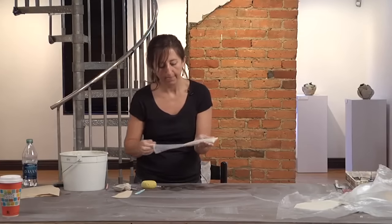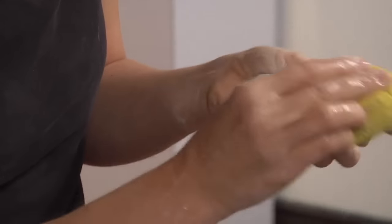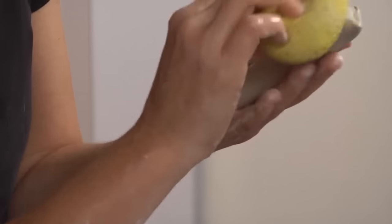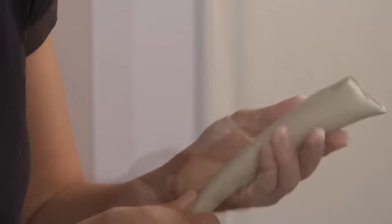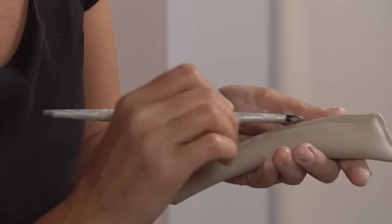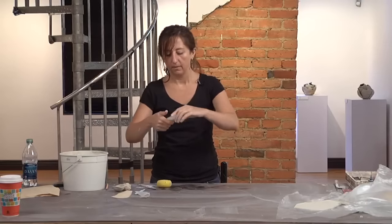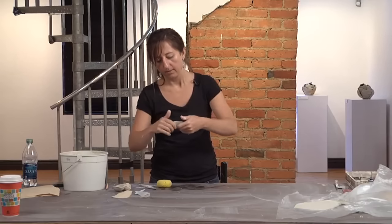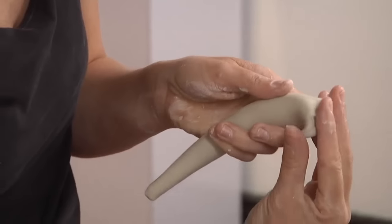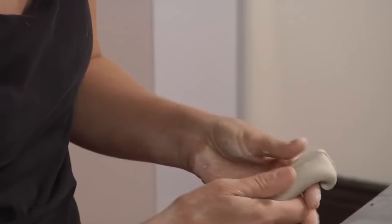Now I'm going to peel the plastic off and finish shaping it. If I did a good job rolling out my slab, you don't see very many wrinkles, but anything left from it being rolled on plastic I'll smooth out with a sponge. Then I'm going to bend this to make the shape I want — it's going to have kind of a curve to it, and this end I want to have a curl. So I'm going to further shape this and maybe flatten this out a little bit.